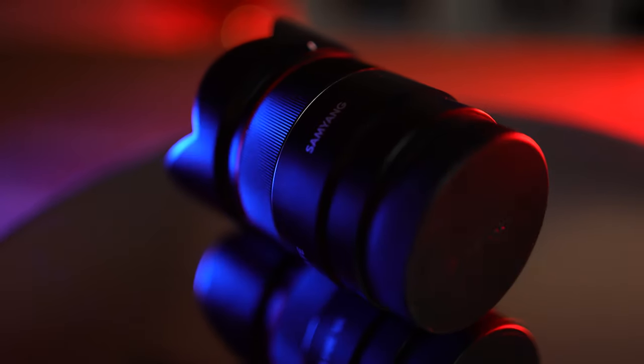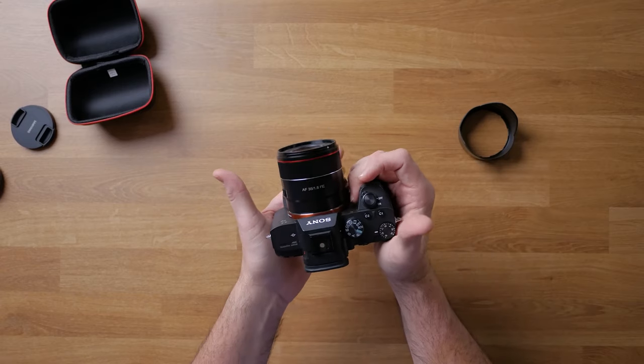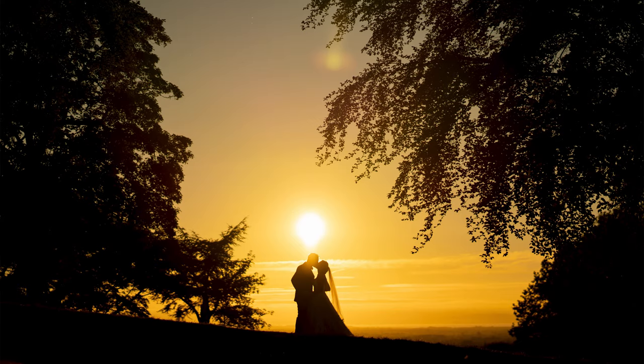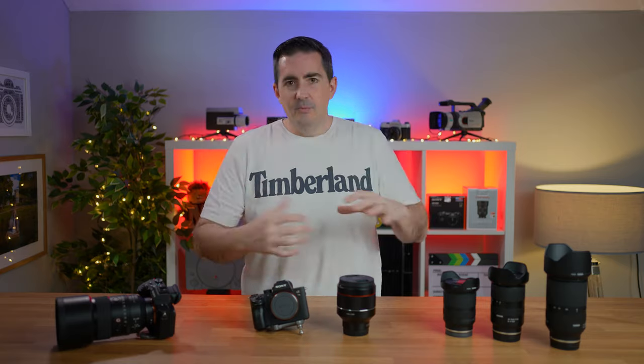Sticking with portraits, a 35mm focal length gives you that extra width and you can get a little bit more in the image. It's still not a full wide shot like you'd get with landscape — not to say that you can't. One of my favourite images is with an 85mm lens — an 85mm landscape portrait, if you will. So you've always got to be creative. But the 35mm is generally for groups, to get a little bit more of the environment around them rather than isolating a particular person or a couple.